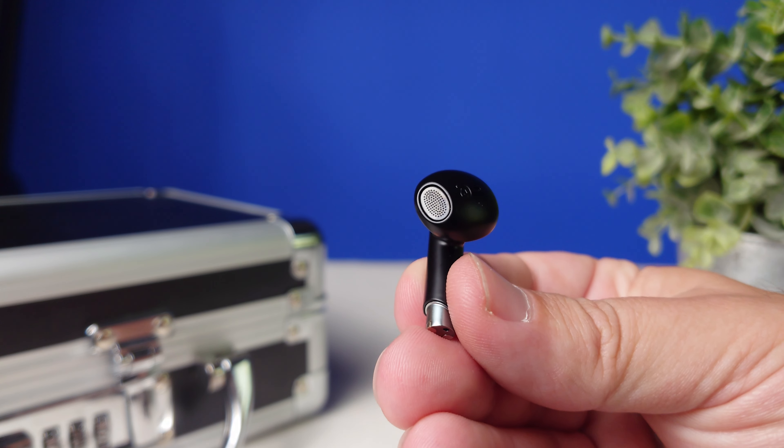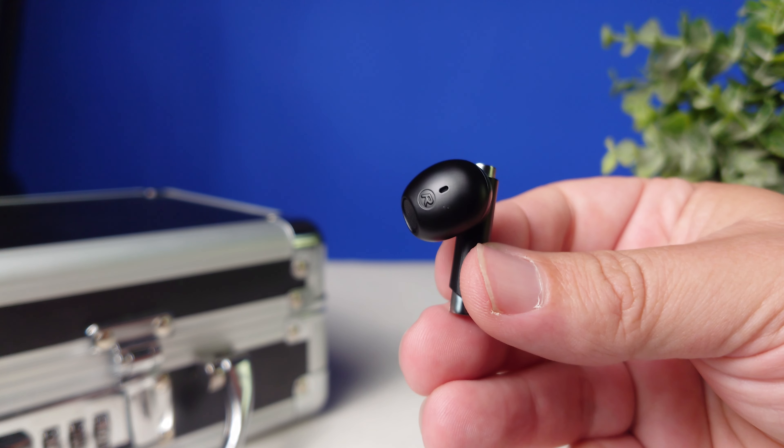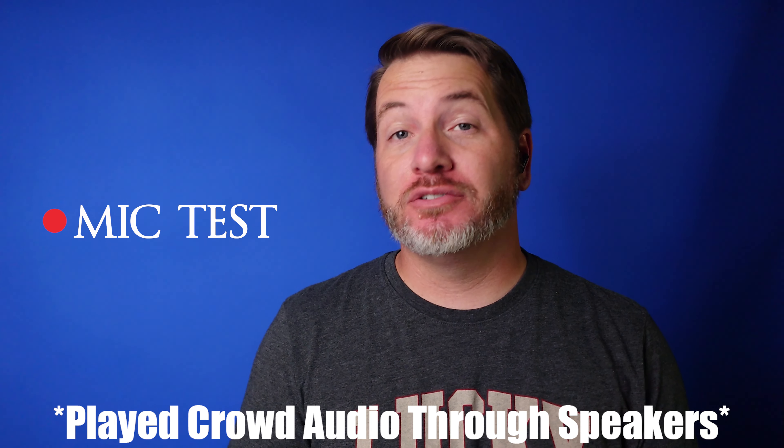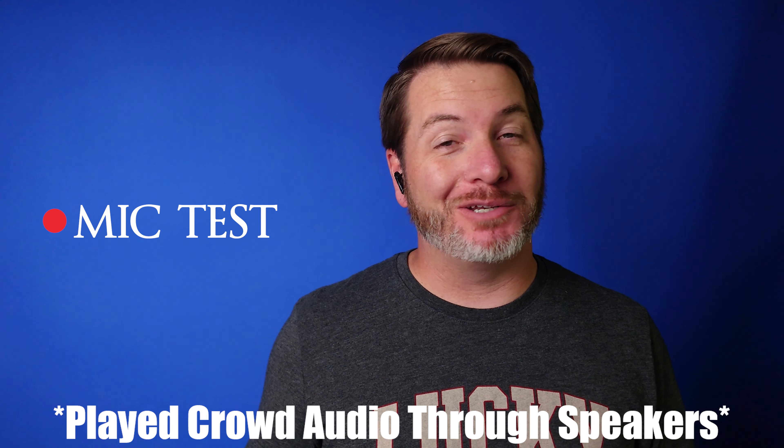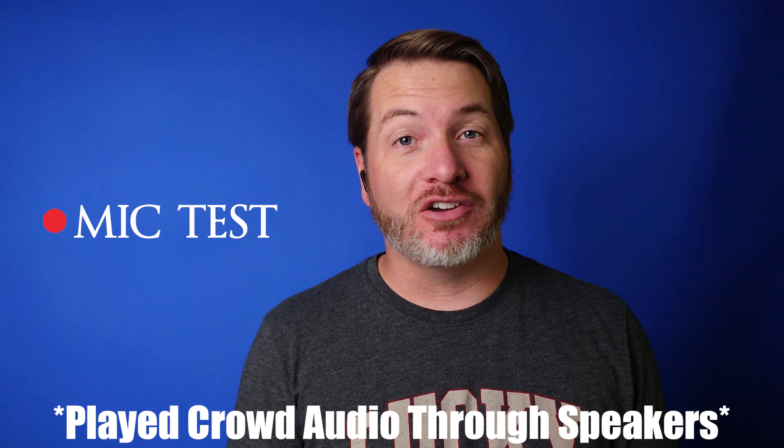If you're going to use this pair for taking phone calls, the mics on here are pretty decent. It uses environmental noise canceling, so in a noisy environment it's going to try to block a lot of that out. Here's the mic test using the Sirius P5 — it's doing a decent job of picking up voice. And here's the mic test with crowd noise playing, showing what it would sound like taking a call in public.